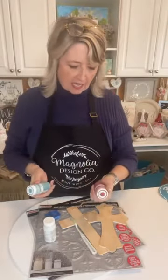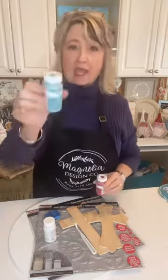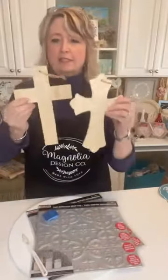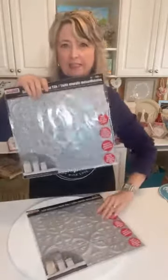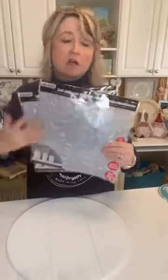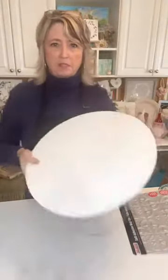We're gonna be using Waverly matte finish no-prep acrylic paint in crimson, agave, and white. We're gonna be using these crosses that came from Dollar Tree but we're only using them as a pattern. We're also using some self-adhesive wall tiles that you can get at Dollar Tree and Dollar General — they look like those old-fashioned metal or tin ceiling tiles.